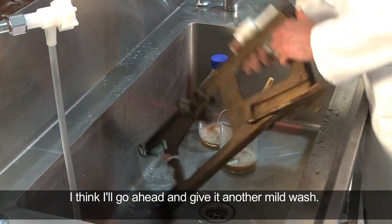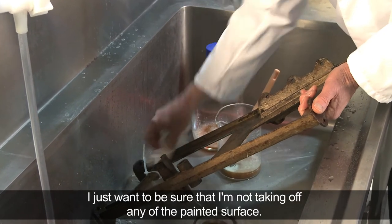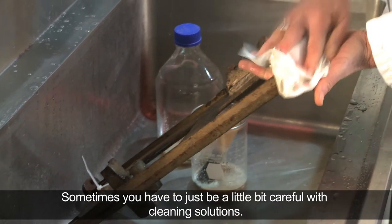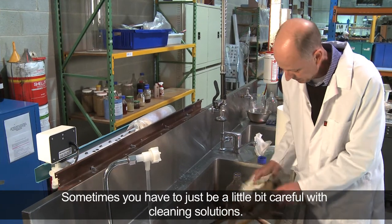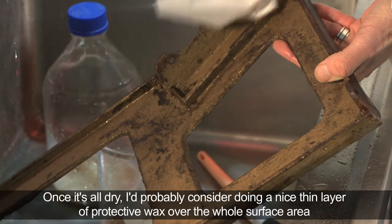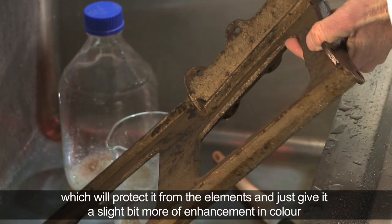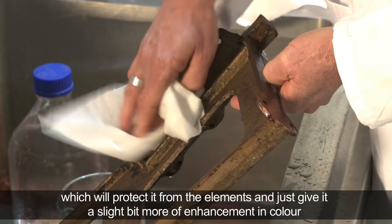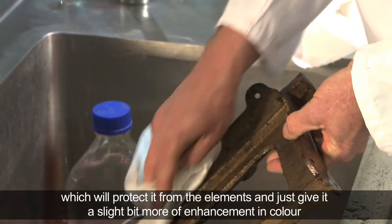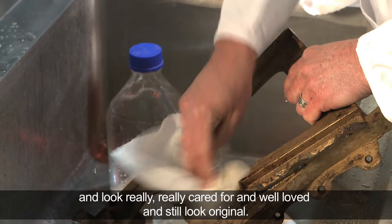I think I'll go ahead and give it another mild wash. I just want to be sure that I'm not taking off any of the painted surface — sometimes you have to be a little bit careful with cleaning solutions. And once it's all dry, I would probably consider doing a nice thin layer of protective wax over the whole surface area, which will protect it from the elements and give it a slight bit more enhancement and colour, and look really well loved and still look original.